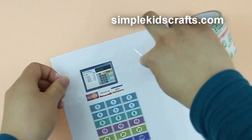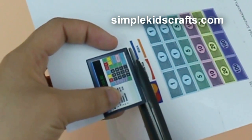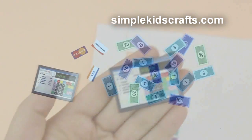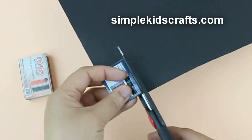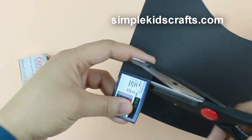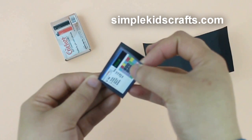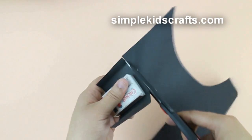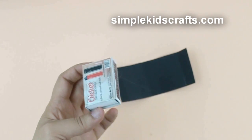Then cover the pictures with transparent tape and cut out the pictures. Cut a piece of cardstock that is similar in size to the cash register screen and glue it to the back. Cut a piece of cardstock to cover the entire matchbox, then glue it onto the box.